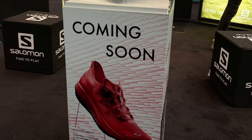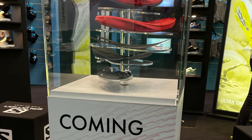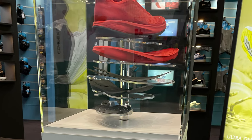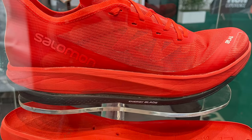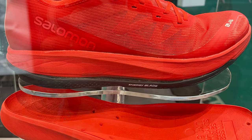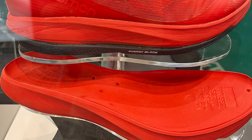Our correspondent Jeremy Marie was at the Expo and brings us all the information. With a 23/32 millimeter stack height without the sock liner, it should very closely approach the IAAF limit of 40 millimeters for road racing shoes.